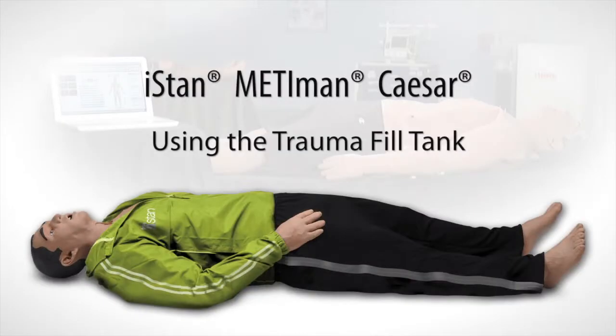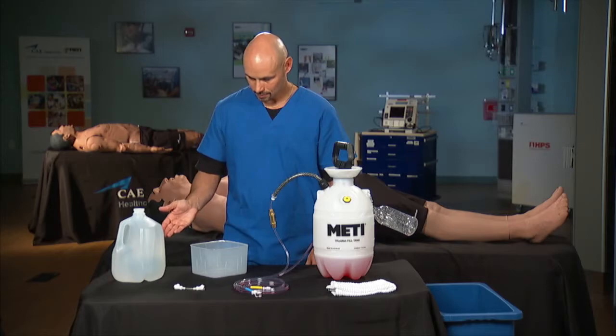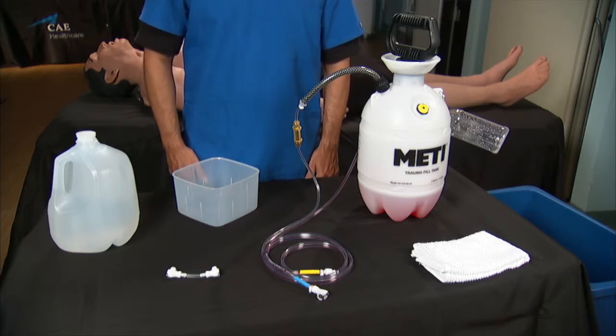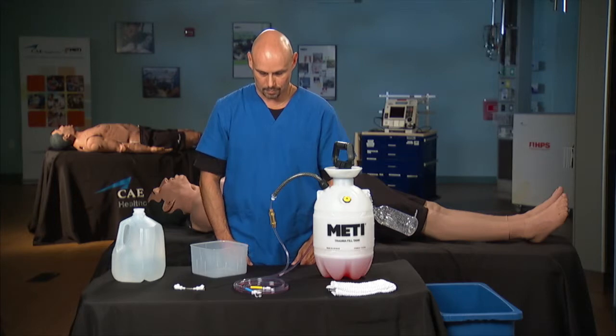This video shows you how to clean the trauma fill tank and prepare it for storage. Here's what you'll need in addition to the trauma fill tank: distilled water, some towels, an overflow bucket or a sink, and the fill and vent line adapter if you are cleaning the Mediman trauma tank. Note that the adapter is for use with the Mediman trauma tank only. You do not need an adapter for the iStan or Caesar trauma tanks.